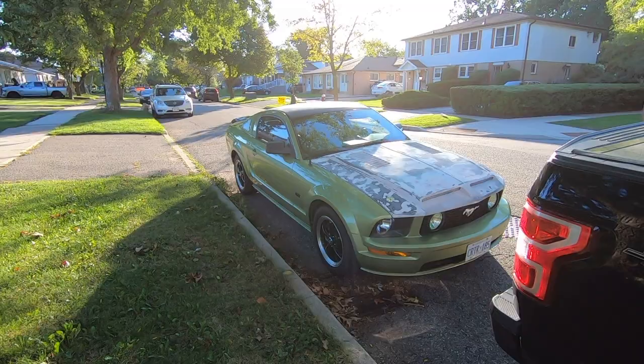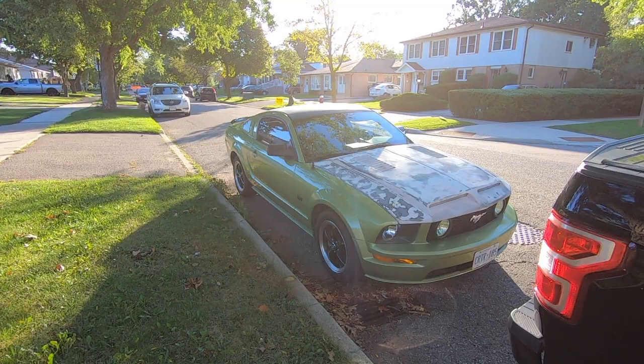What's up everyone? It's Austin here. Today what we're going to be doing is we're going to be cutting up my hood. I ordered some hood vents for the red hood that I have for the Mustang. What we're going to be doing is cutting out some holes in the hood and installing the hood vents.